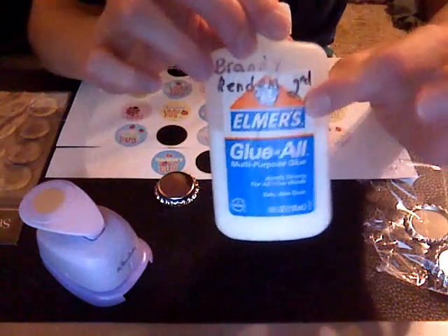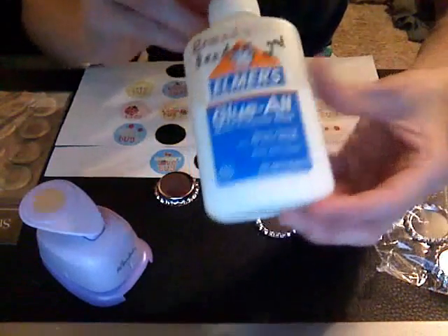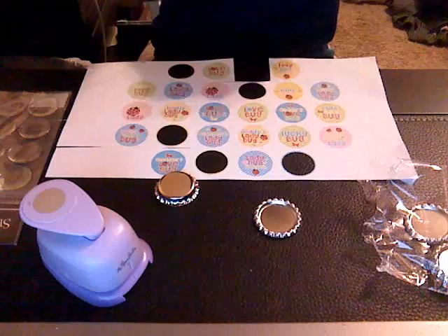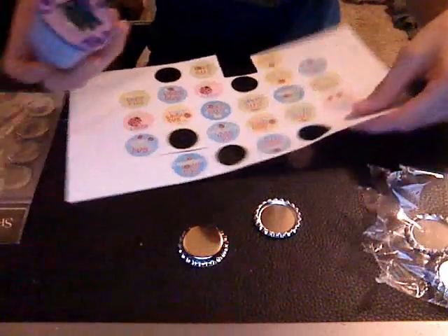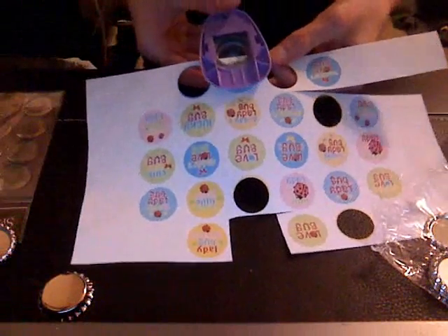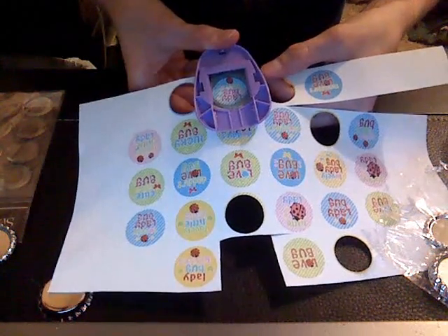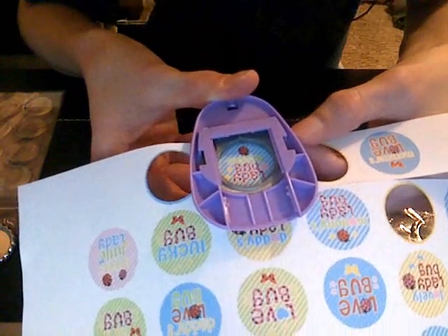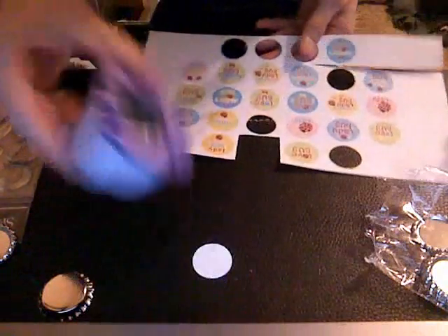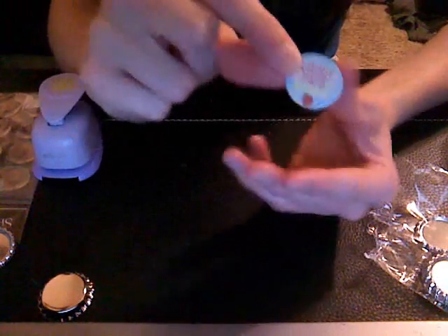You're also going to need Elmer's glue. So what I usually do is take whatever image I want, put it through the hole punch like this, and make sure that it's right in the center. And just punch it through. Then you have your image — it's a little one-inch circle.